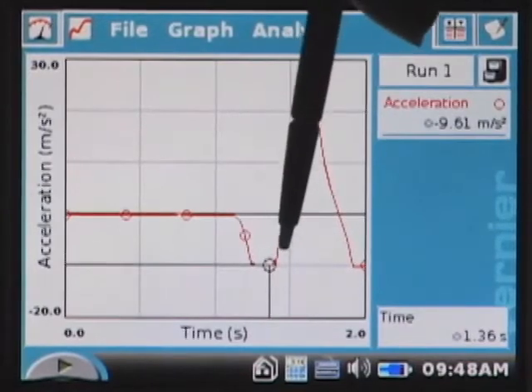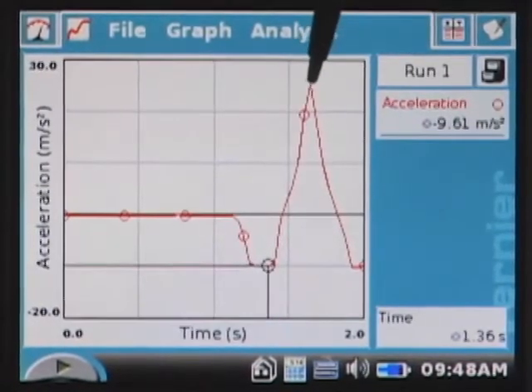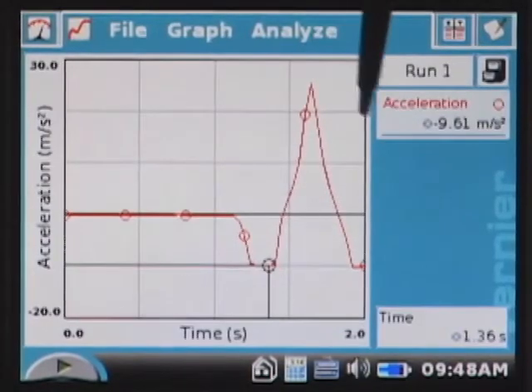Once the doll started to accelerate upwards, notice that the graph changed dramatically. Then we caught the doll.